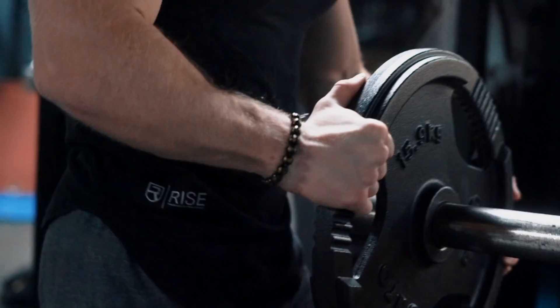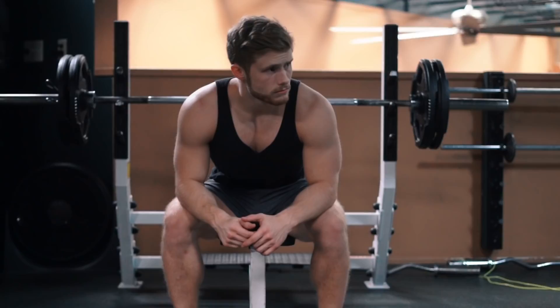I think determining what proper technique means is individual and requires a blend of coaching experience and scientific literature. It's like a blend of art and science.